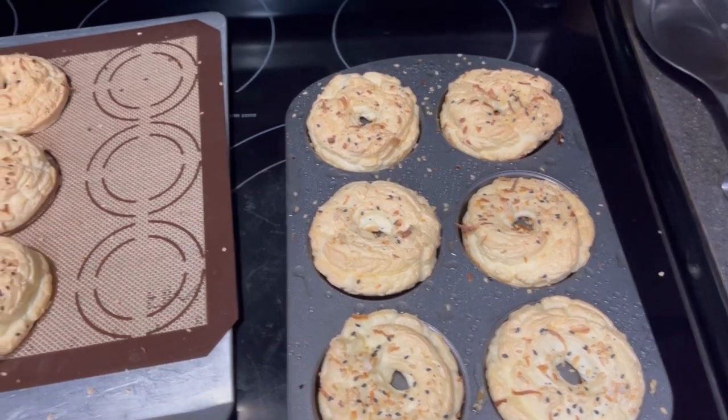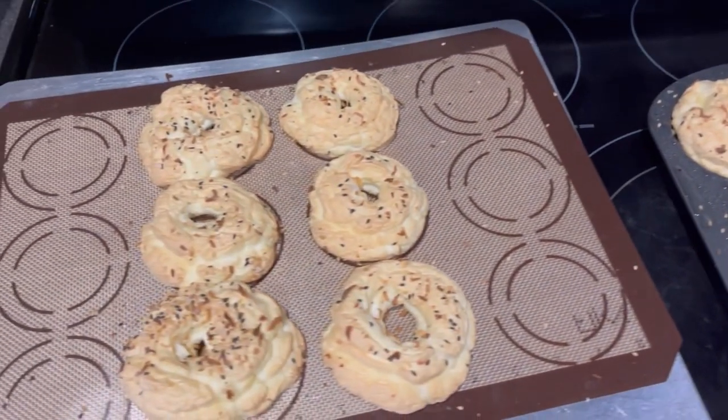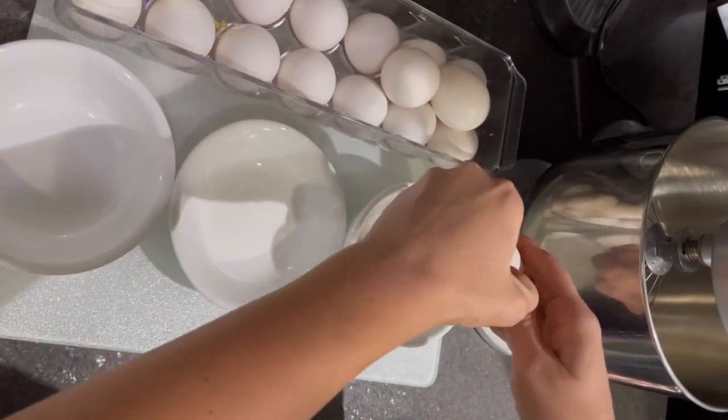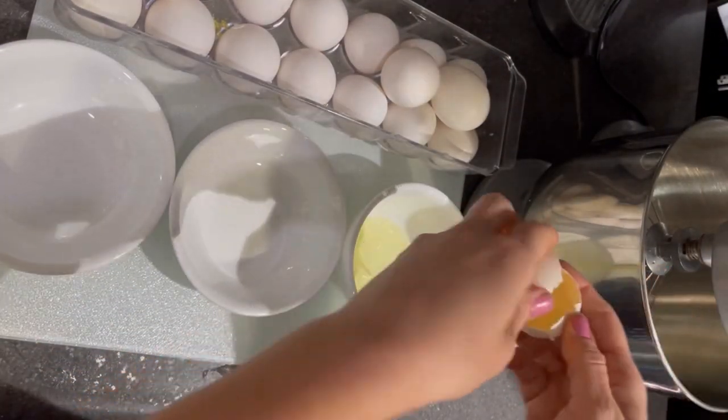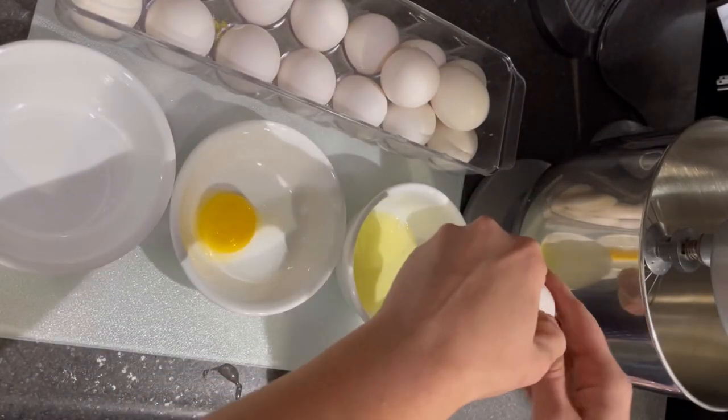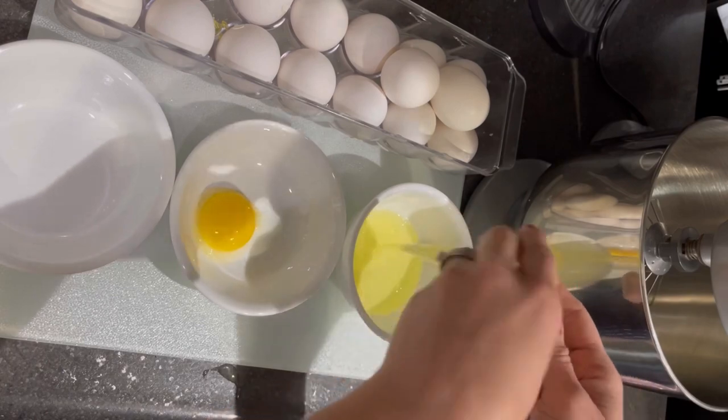Hi guys, it's Crystal from Keto Carnivore Chris, and today I'm going to show you how I made these yummy keto carnivore-friendly protein-sparing bagels. I started by separating six eggs to get the egg whites.